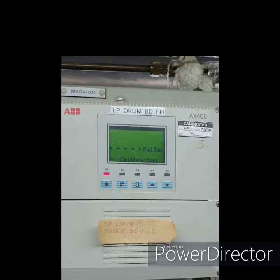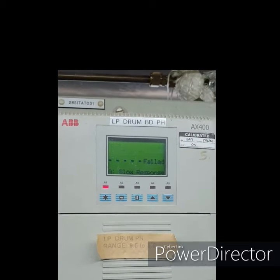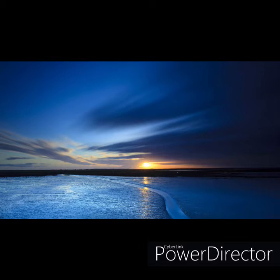Calibration fail. In the case of calibration fail, just immerse the sensor in the buffer for quite some time and repeat the process. Otherwise, replace the sensor.